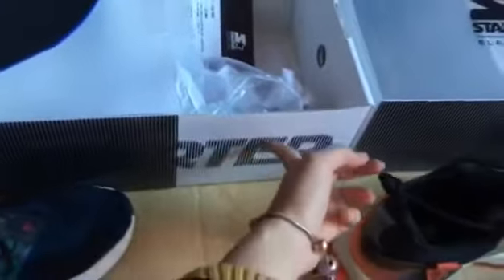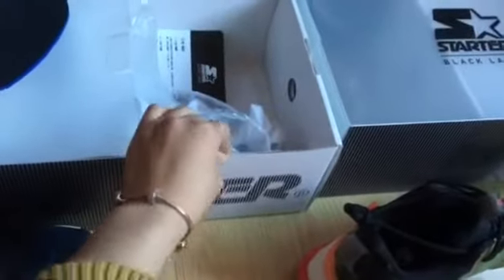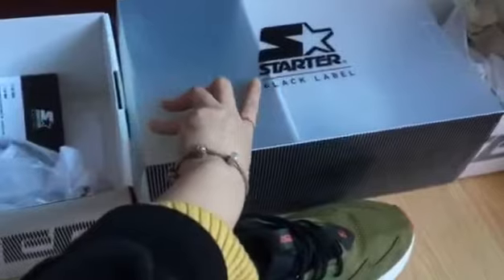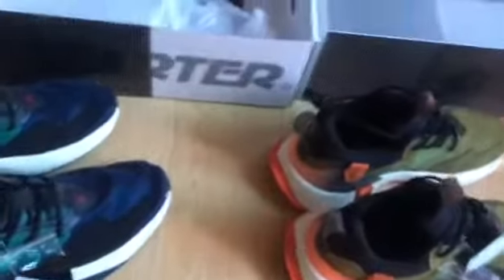The original box - the box is the Starter box. The printing is on the side. Inside is the paper material but outside is the plastic material, and the top has a Starter black label. Okay, we just check the shoes.